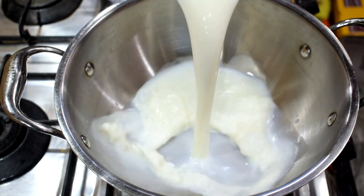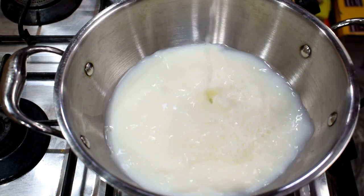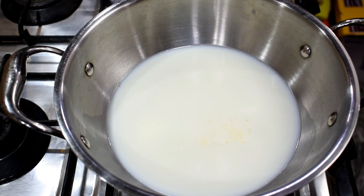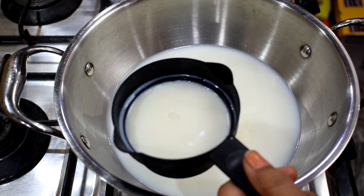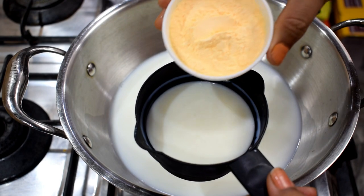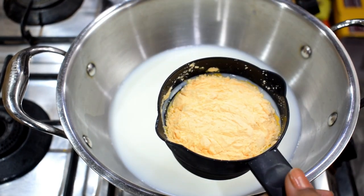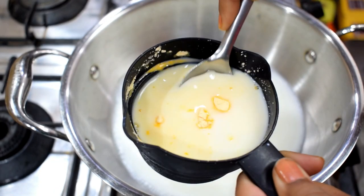First of all, we will add 2 cups of milk. We will also add 1 cup of milk at room temperature. I will add 3 tablespoons of custard powder. Basically, we have to prepare a bowl of custard. We will mix the custard powder and milk well.